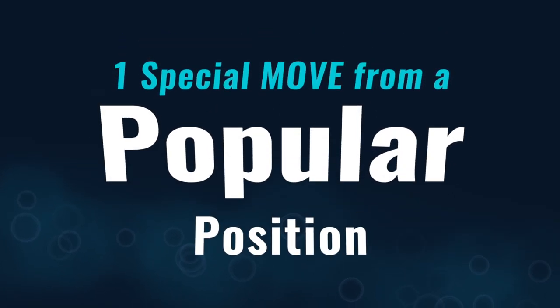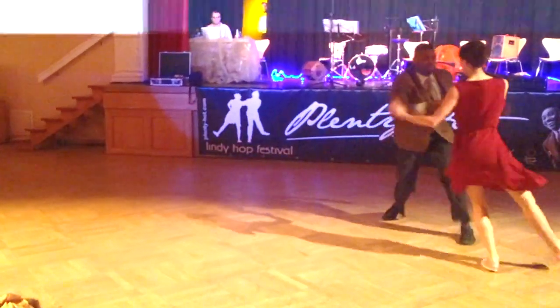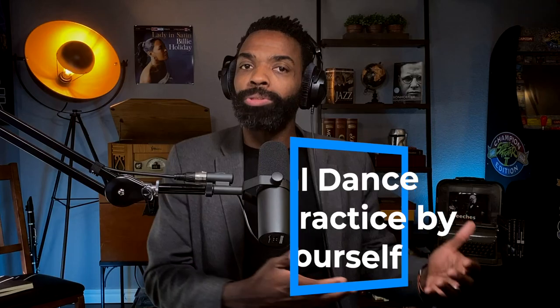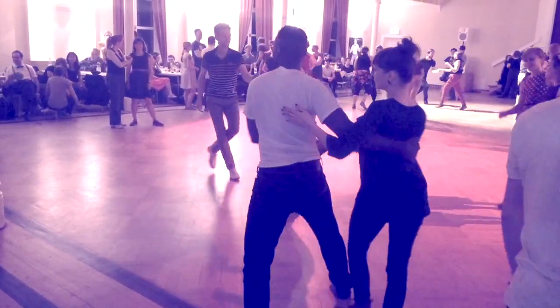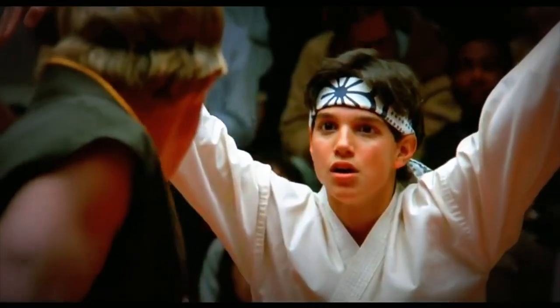The third thing you can do to prepare for your Jack and Jill competition is to develop one special move from a popular position. Usually in competitions, the person who gets first place performs a well-timed move that's unexpected, or they introduce a new shape we've never seen before. The best way to develop this is to social dance or practice by yourself, making the movement happen from a simple move you can easily do on the social dance floor. Simple is usually the best way to go in a Jack and Jill — it doesn't matter how strong or fast you are, it's all about timing.